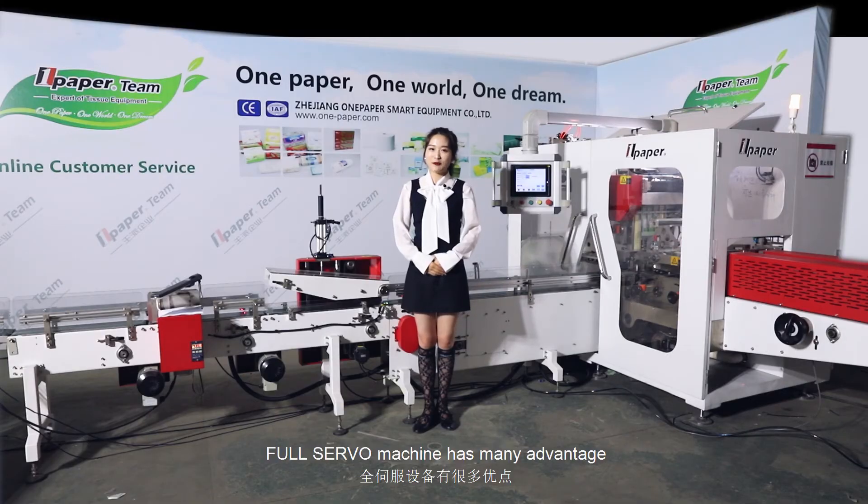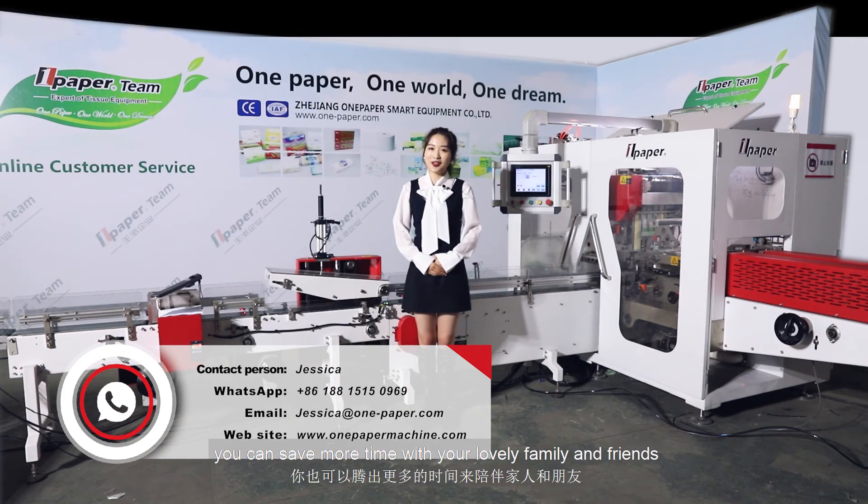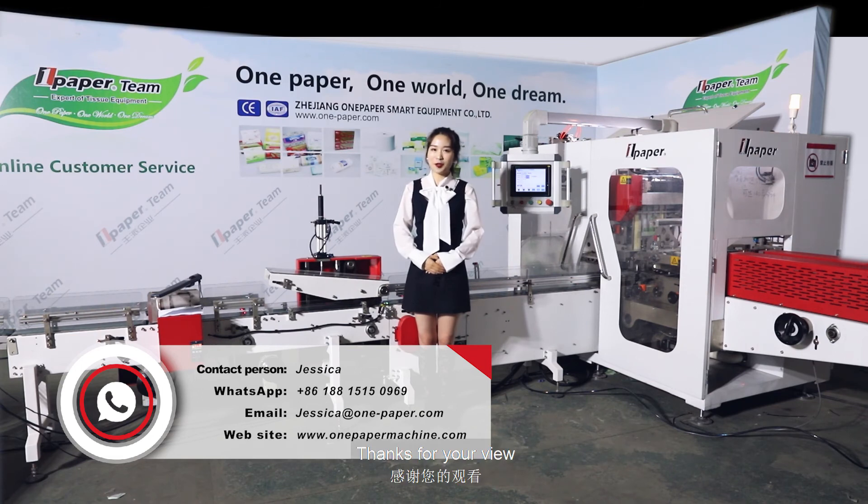The full servo machine has many advantages. We always improve ourselves to make working more convenient and enjoyable. Once the factory is running very well, you can save more time with your lovely family and friends. Your feeling is the most important — easier is better. Thanks for watching.